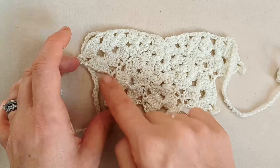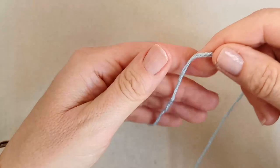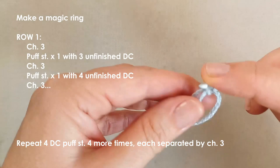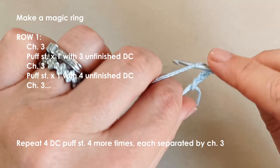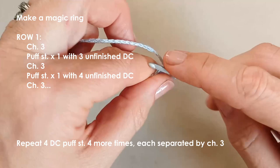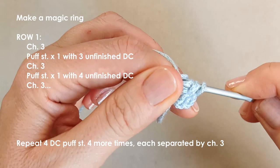Take your yarn and make a magic ring, then chain three — that will count as part of our first puff stitch. Now make the first puff stitch using three unfinished double crochets: yarn over, insert your hook, yarn over, pull up a loop, yarn over, pull through two, and stop. Do that again — a second time — then a third time, and to finish this puff stitch, yarn over and pull through all of the loops on your hook.